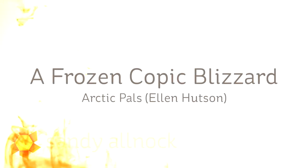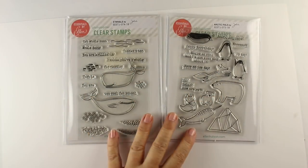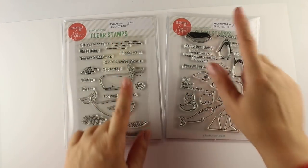Well hello everybody, it's Sandy Alnach, artist and paper crafter here on YouTube. Today I'm going to show you a blizzard because it's still winter, so we can still make blizzards, right? And this video is by popular demand from Instagram.